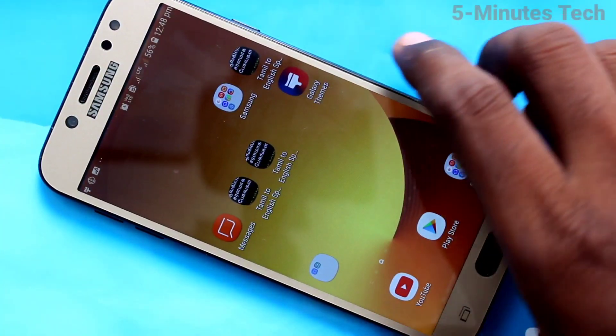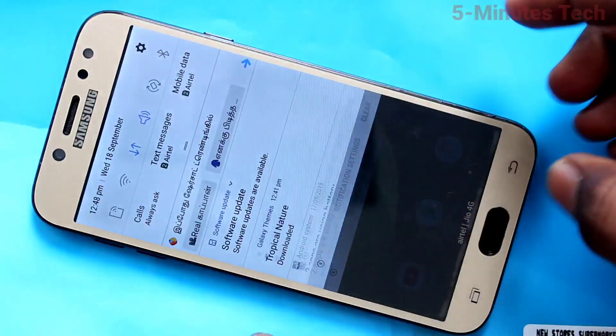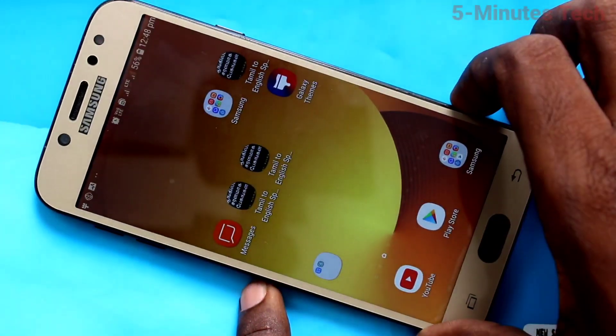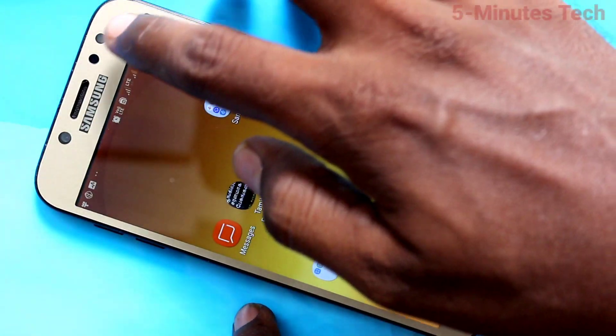Hi friends, this is Five Month Stuck YouTube channel. Here is the Samsung Galaxy J7 Pro smartphone. In this video we will learn how you can do screen recording on your Samsung Galaxy J7 Pro.